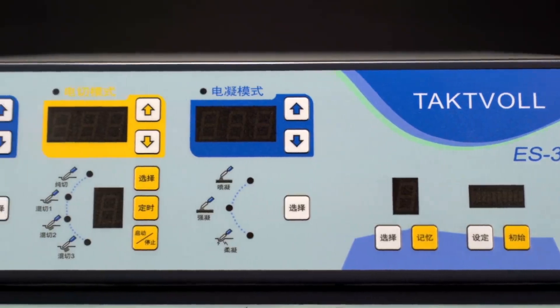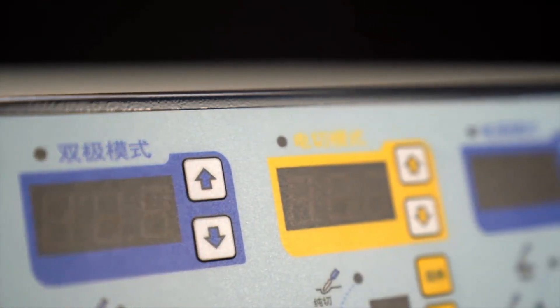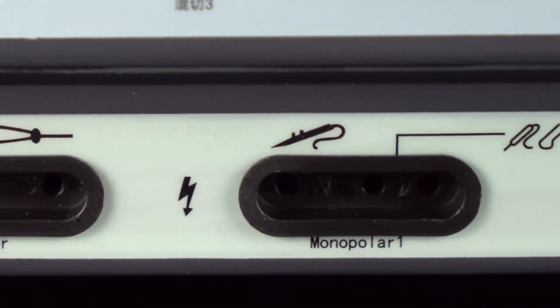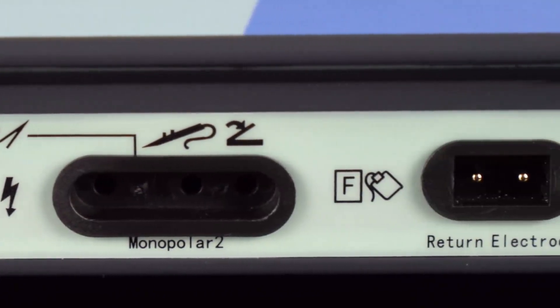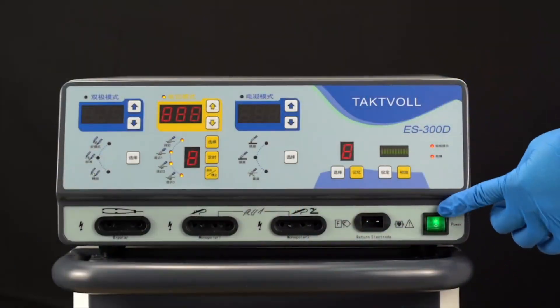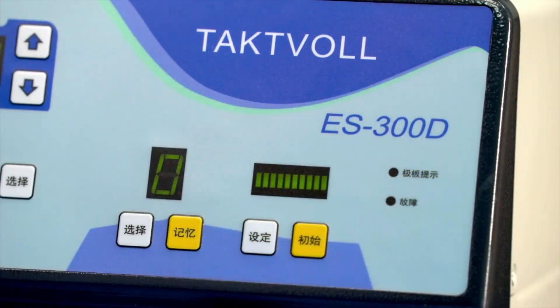With a clear and intuitive interface, in the three working areas — cutting, coagulation, and bipolar — the TactFall S300D adopts a standard interface design and can support the mainstream electrocutting and electrocoagulation equipment on the market. The S300D is easy and quick to install; the self-check program can be executed every time the device is turned on to ensure the device is always in the best working condition and performance.